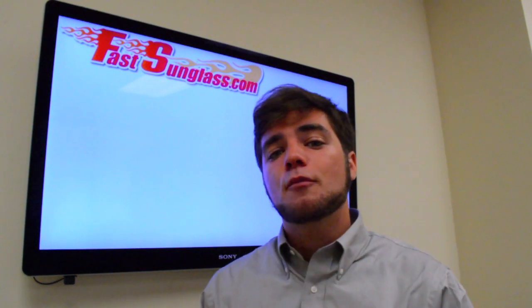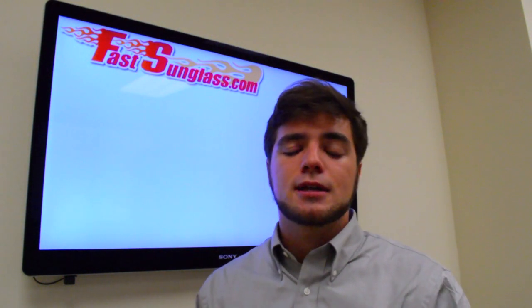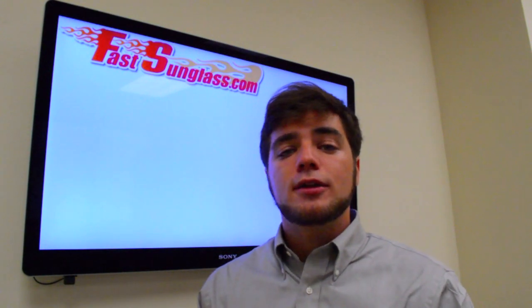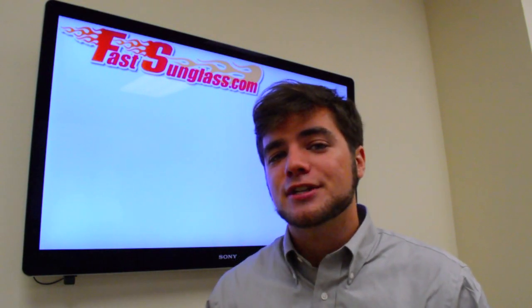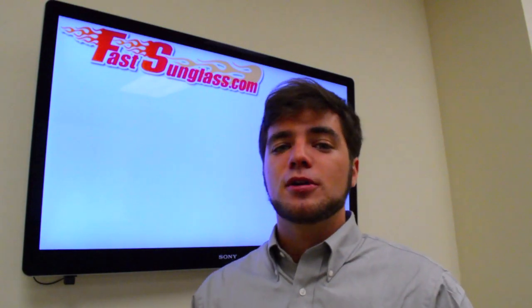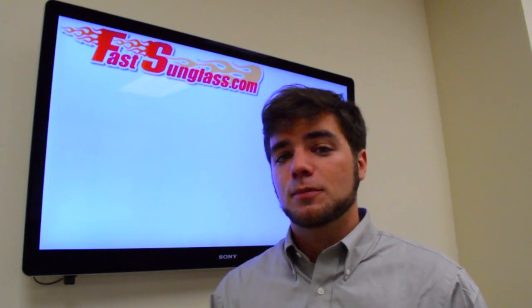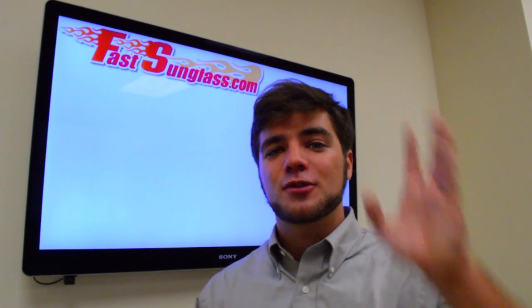Head over to FastSunglass.com — we have a whole selection of all your favorite brands and polarized lenses. If you have any other questions, feel free to give us a call at 800-893-518. Or head over to FastSunglass.com, get the YouTube code YouTube2014, type in that code and get 10% off your purchase. Thank you guys so much for watching, have a great day.